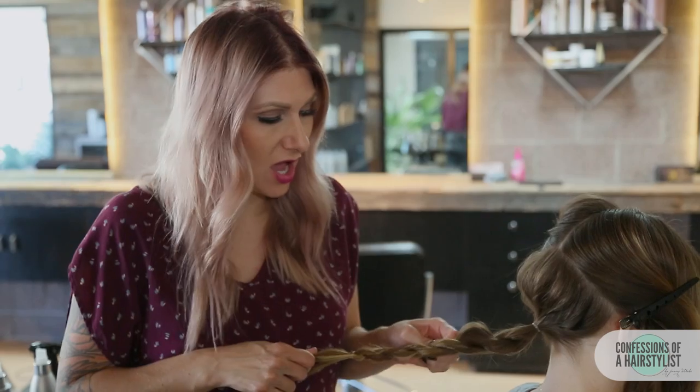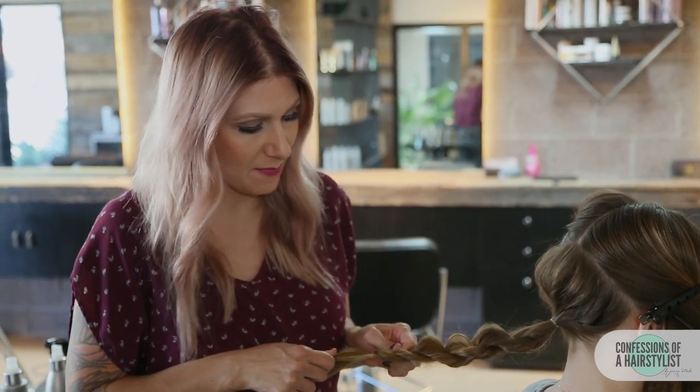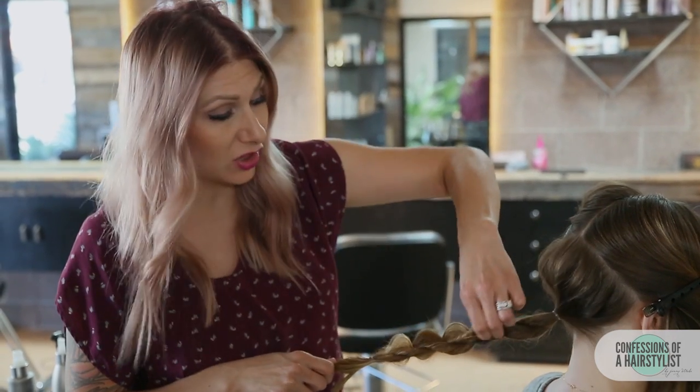So now we've created our rope braid. I want it to be a little bit fuller so I'm just going to securely hold onto it and pinch and pull. This is going to really help give it a lot of bulk, a lot of texture, and make her hair actually appear to be a lot thicker.